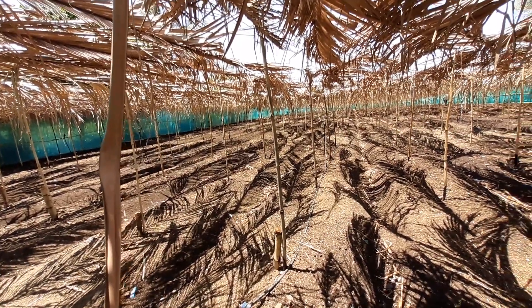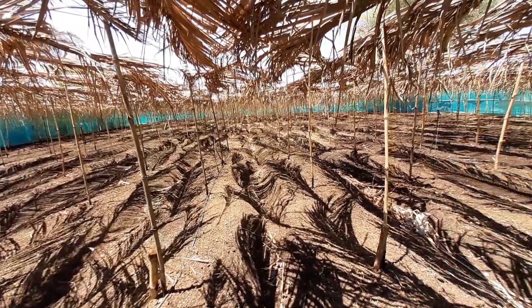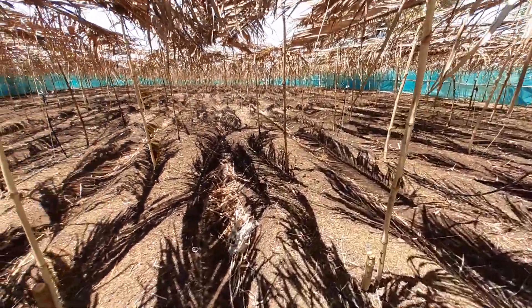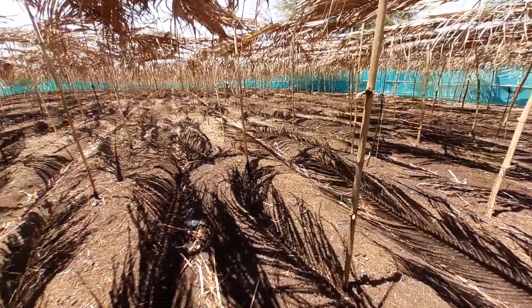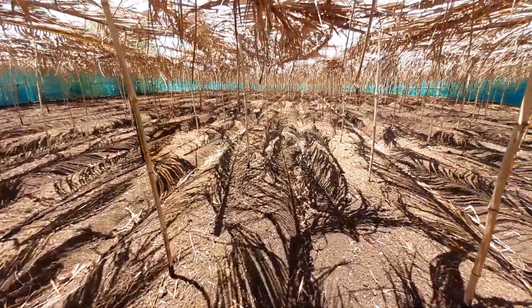This farm is protected from climate change effects, animals, and also the biggest animal — the human. Currently we are watering it by a sprinkler system and we are also going to install a drip irrigation system as well.